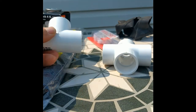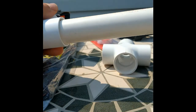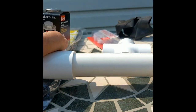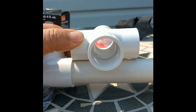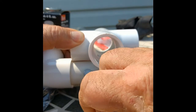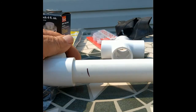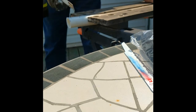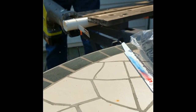You start by cutting about an inch and a half sections from your PVC pipe. Since I was joining five front pieces and five rear pieces, I needed eight inch-and-a-half sections to connect all those together. I used my Ryobi reciprocating saw to make quick work of it, but a hacksaw will do the job too.